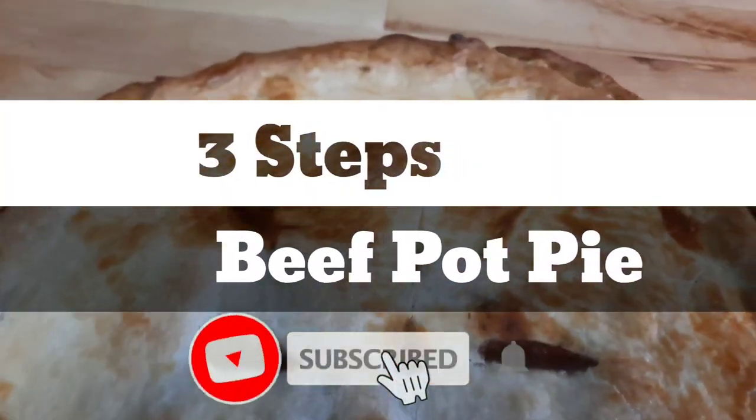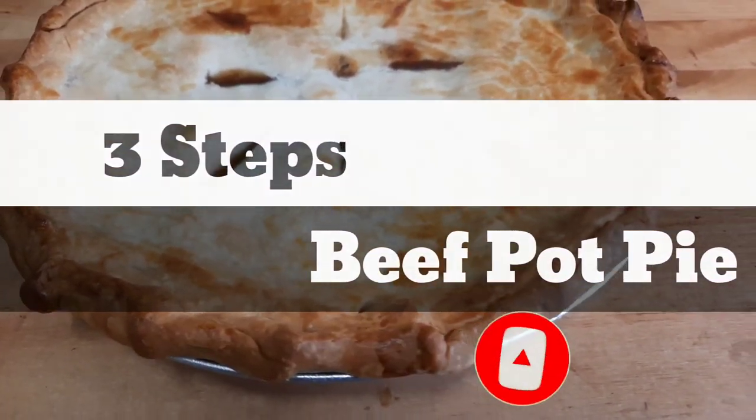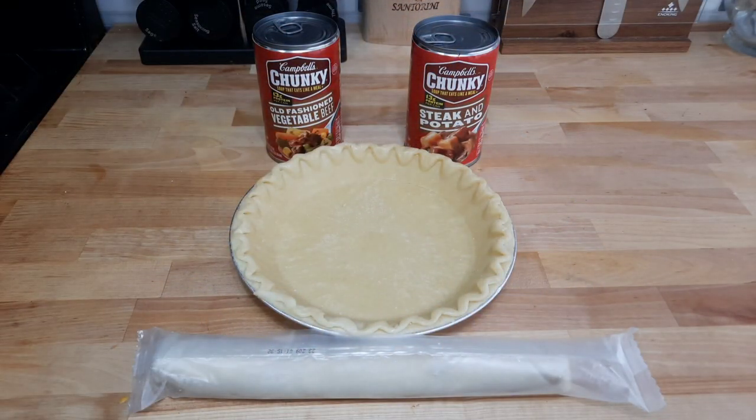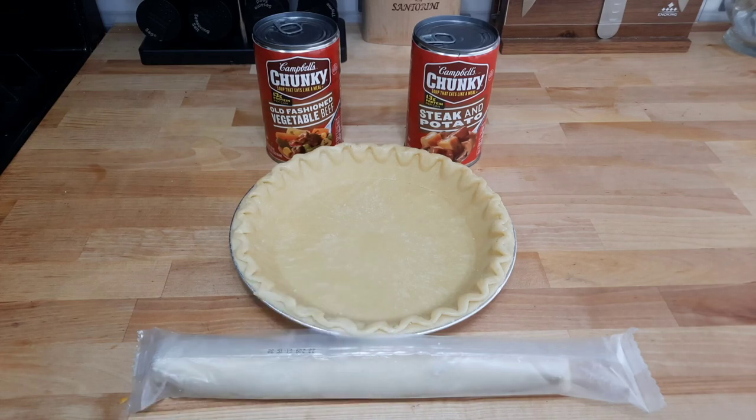Alright, we got another great video — really simple and easy for the family. We're gonna make a beef pot pie. Simple and easy, real quick — for college students, a family, or a single person that doesn't want to take a long time to cook. Get two cans of Campbell's: I got a steak and potato and an old-fashioned vegetable beef. These two make up a great beef pot pie with all the ingredients you need, plus your bottom crust and top crust.